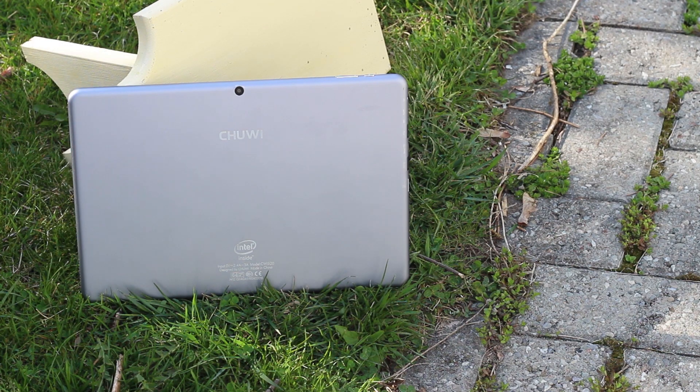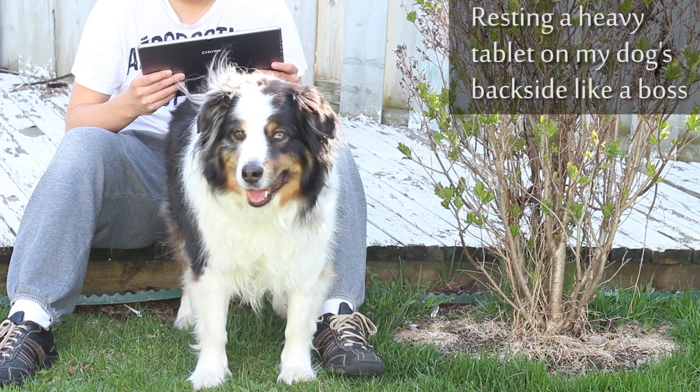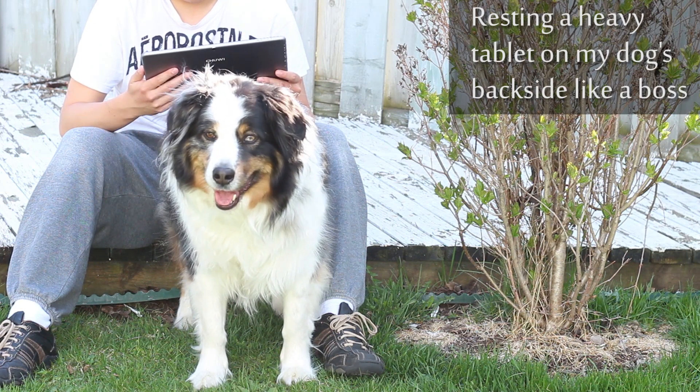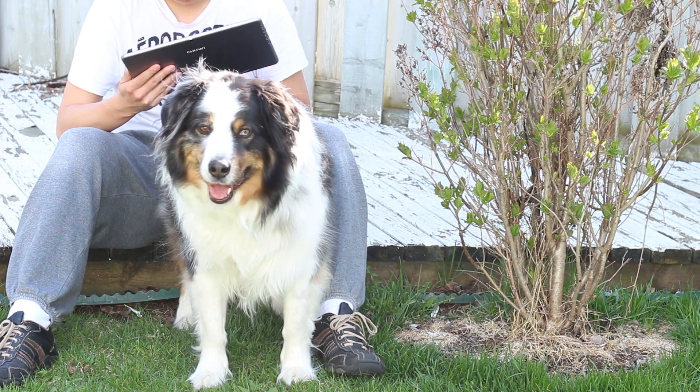The keyboard dock is still in transit, and once I get it I'll update this review with the keyboard as well. Overall, the build quality is really good — it's solid and won't snap or bend. However, it is really heavy and the back scratches pretty easily, which bothers me more than it should because I have to be pretty careful with the tablet.